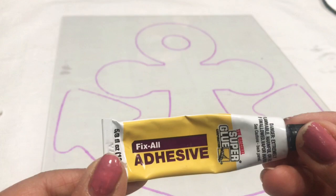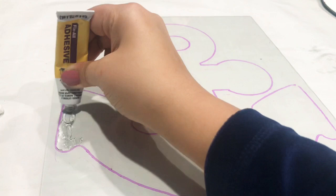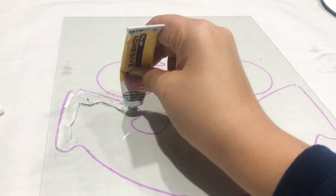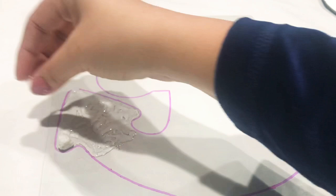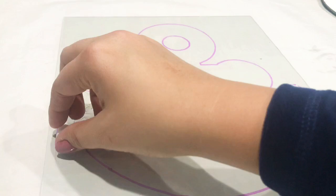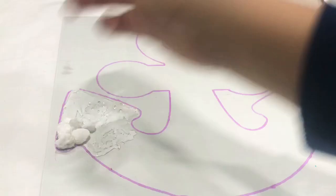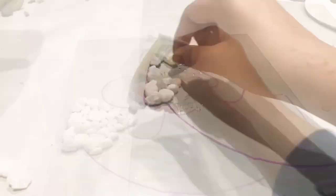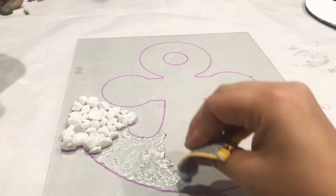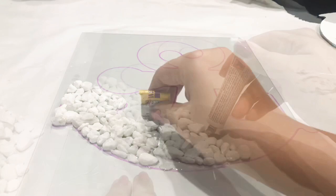Moving on, I'm going to use the white stones from Dollar Tree and this Fix-All adhesive. Do not use hot glue because all the stones will end up falling off the glass. For this project you need either Fix-All adhesive or E6000. I'm just going to take the glue and work inside the line. I forgot to mention — make sure you flip your frame so the side with the marker outline is on the back, because we'll be cleaning that up later. I'm working in little sections because it's easier that way and creates less mess.